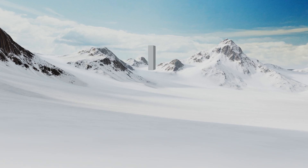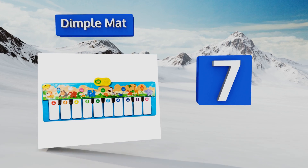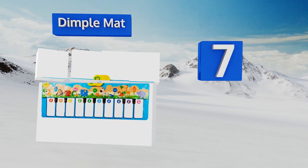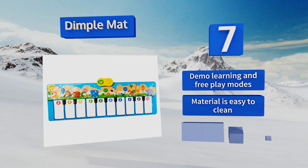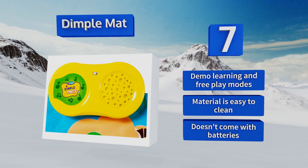At number seven, break from traditional piano orthodoxy with the oversized Dimple Mat. Its brightly colored animal patterns guide the pitter-patter of little feet across its 10 jumbo-sized keys, giving your children a safe, fun, and user-friendly way to release excess energy. It features demo, learning, and free play modes and is easy to clean, but note that it doesn't come with batteries.